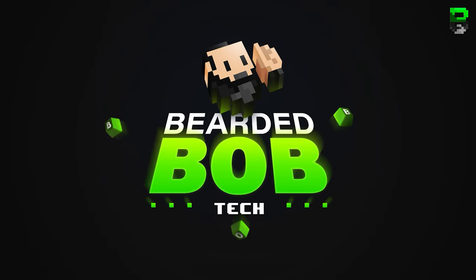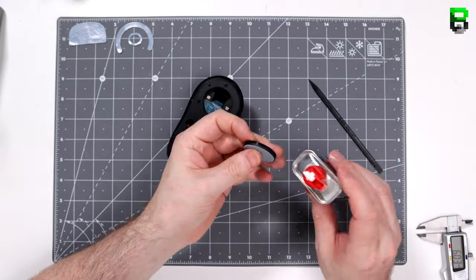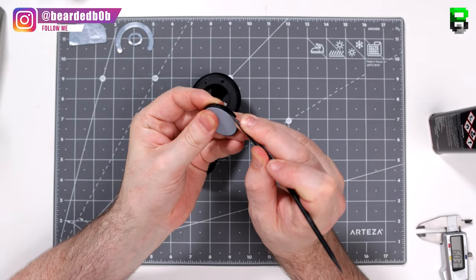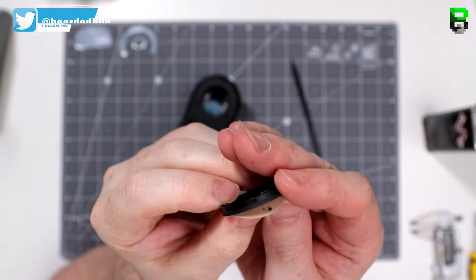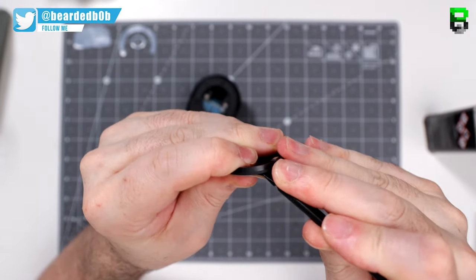We're going to go into a static friction test to see what the friction is on the skates and how quickly you can move them for micro adjustments, and then I'll give my general opinion on whether you should or shouldn't be changing these — whether you should invest in some new skates.